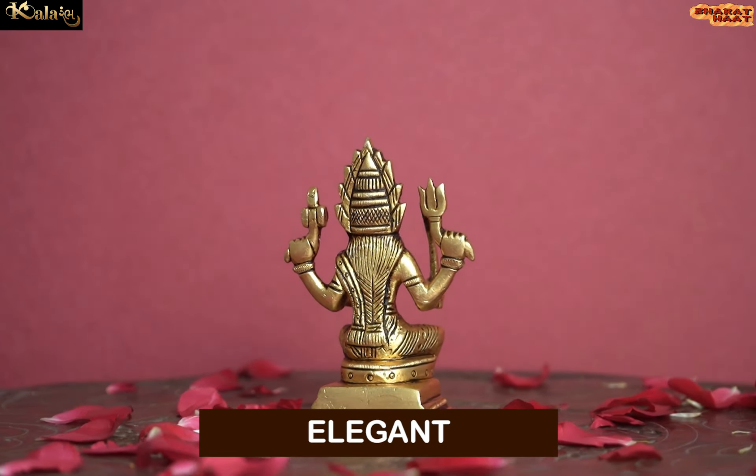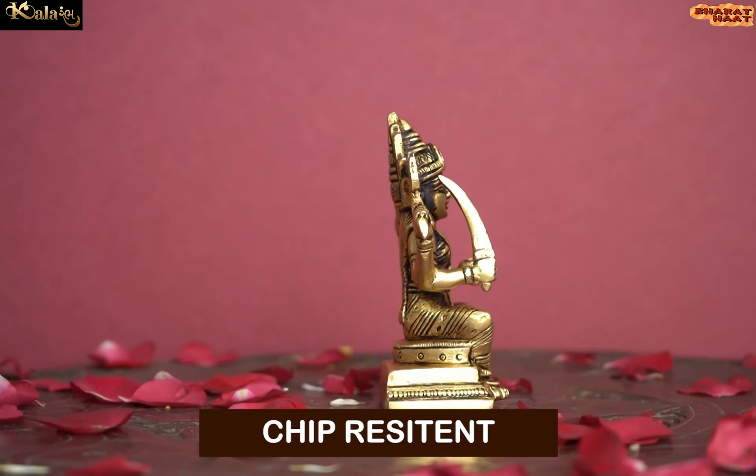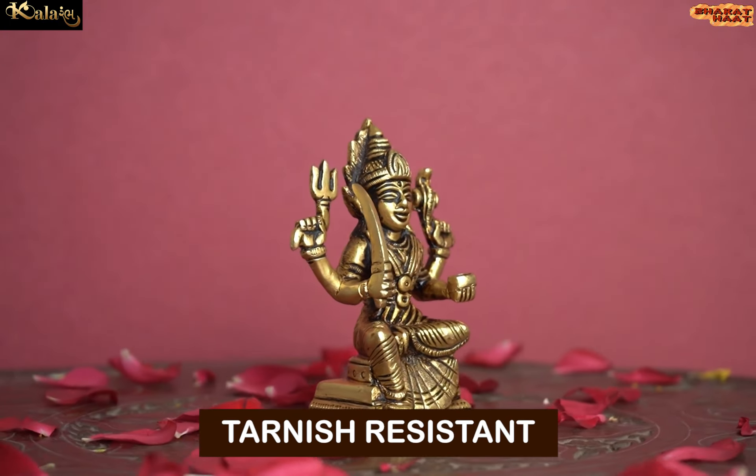This idol is not just elegant, but it is also sturdy, chip resistant, anti-corrosion and tarnish resistant.